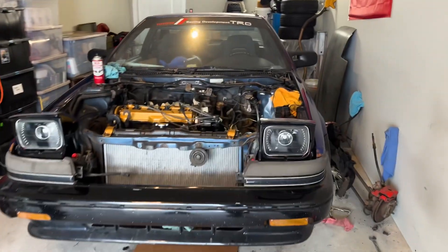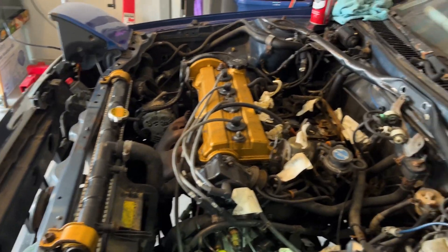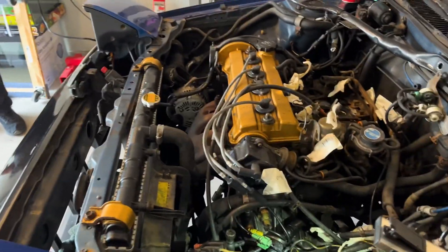That's the progress for the SR5 right now. At least it looks like a Corolla. And if it doesn't run, worst case scenario, it's just a very pretty rusty paperweight. Happy thoughts — we'll will it into existence.